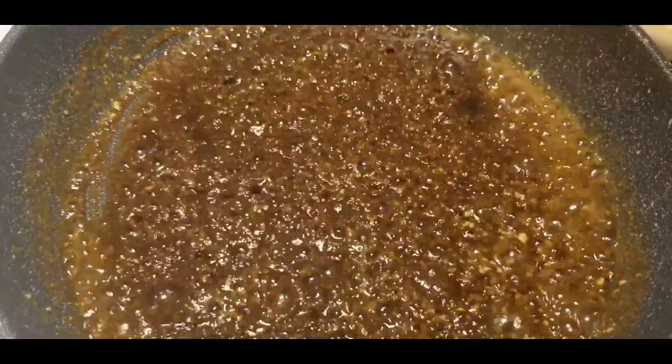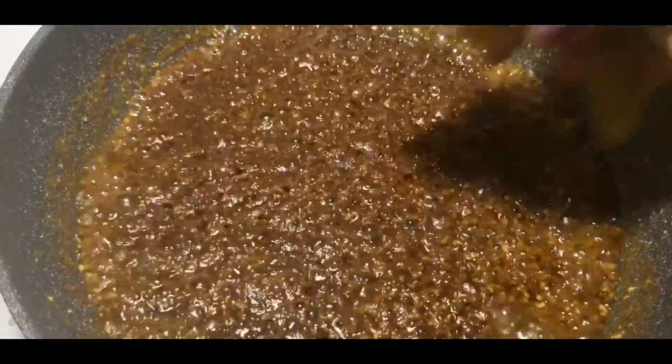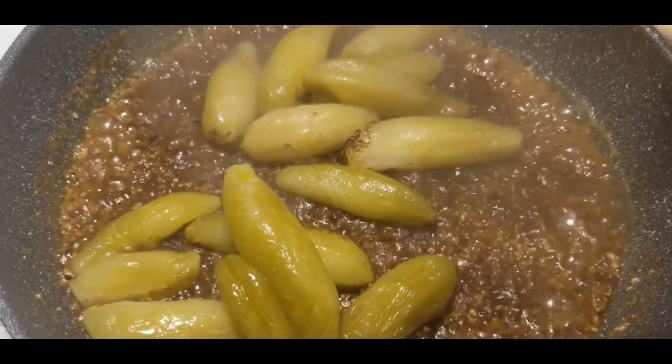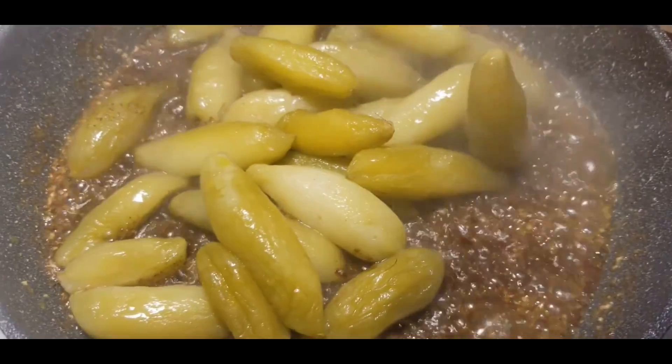Mmm, mustard oil is very pungent. The real mustard oil you used to get back in the day — you couldn't even open the bottle and sniff it, it would burn you and go right up your throat. Now I'm adding the balambi. Wow, smells so good!